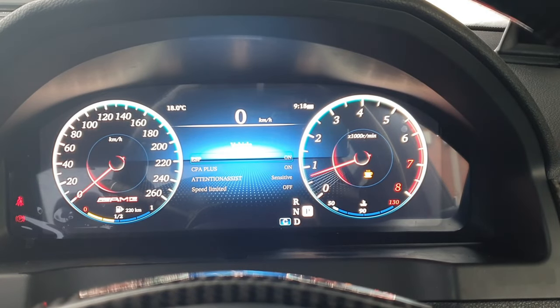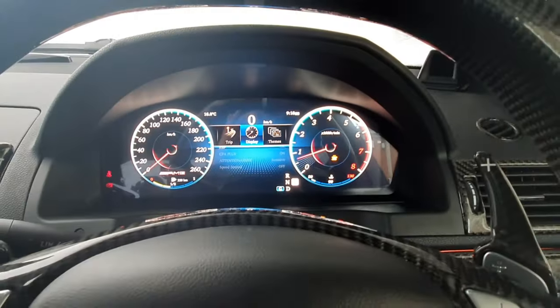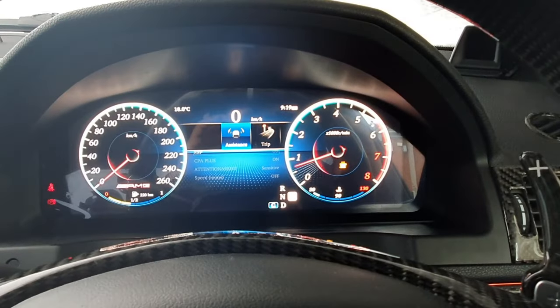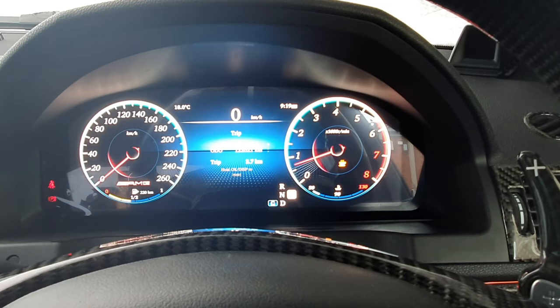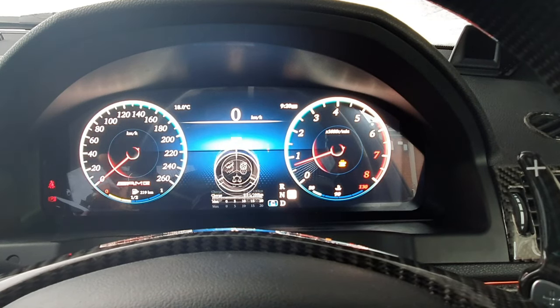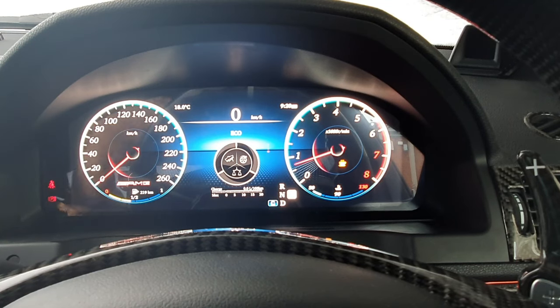Let's see what it has to offer in terms of functionality and what it's missing. You use the buttons on your steering wheel to scroll through the menu. Starting from the far left we have Assistance, which doesn't offer anything at the moment. Next is Trip, where you see your odometer. Press down and hold OK to reset it. Scroll down and it shows your average speed, average fuel consumption, and elapsed time — from start to end.